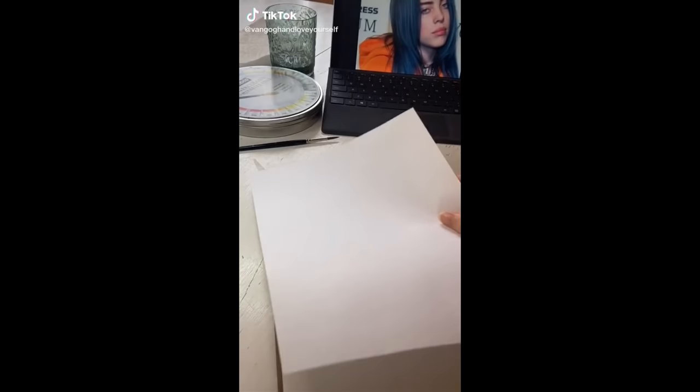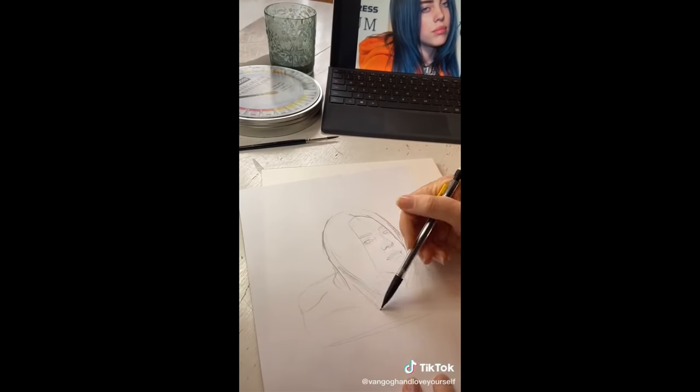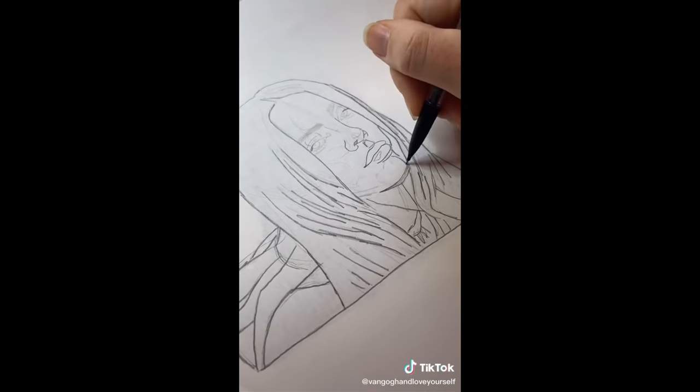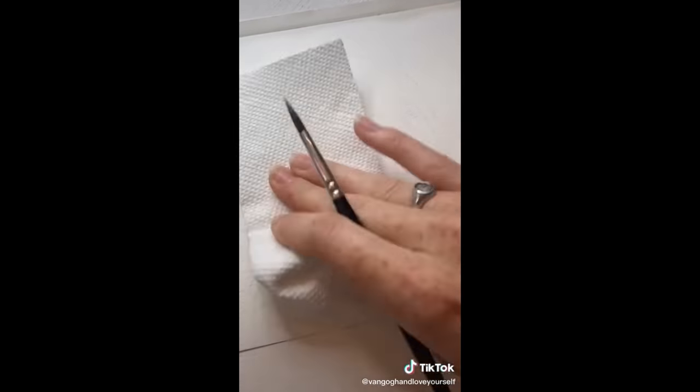So we start with some crappy printer paper. Sketch on your drawing. Don't get too attached to it because then we scribble on the back of it and then tape and trace it onto watercolor paper. Doing this gets a nice light copy of your drawing with no harsh pencil marks. Then we'll trace the drawing in a light brown paint. Maybe place some shadows.